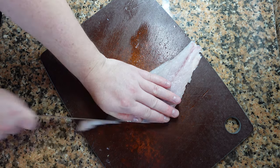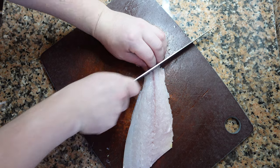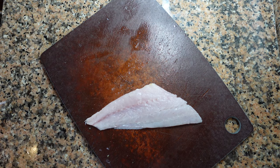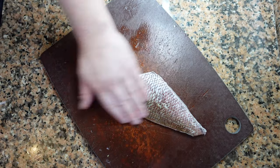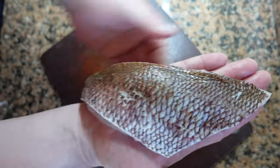Coming up, I'm going to show you a couple of different ways of portioning and also how to remove the skin. Or you can simply just keep your fillet with the skin on, whole like this — perfect for pan frying.